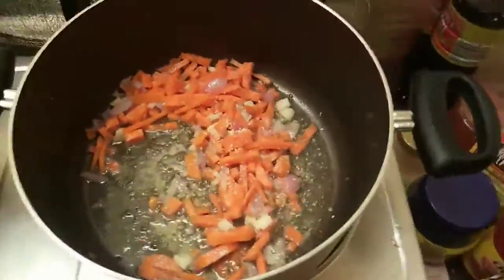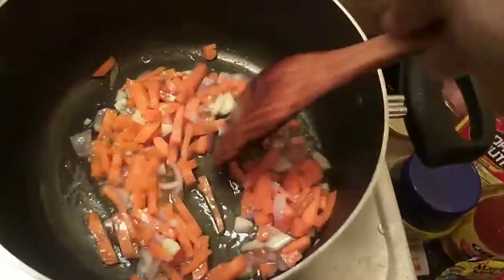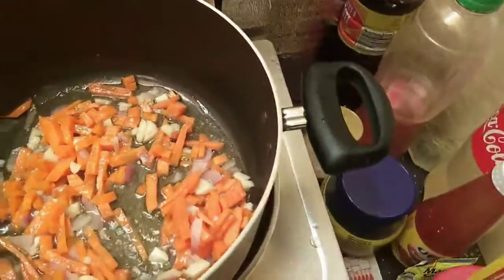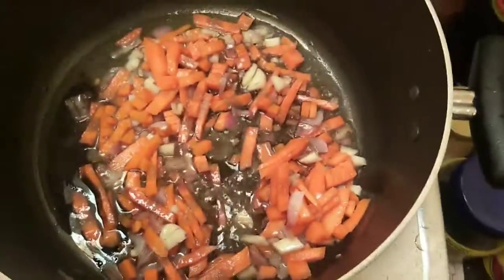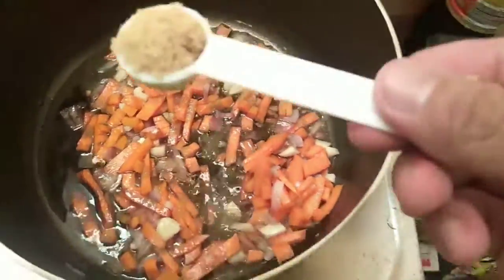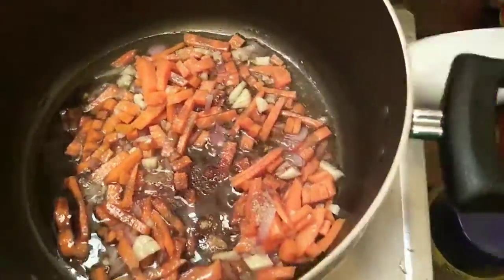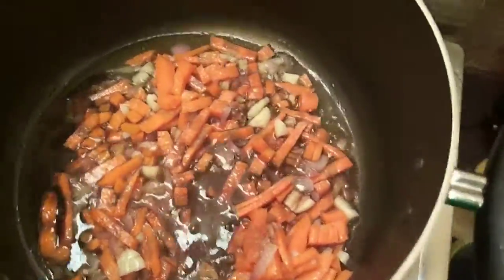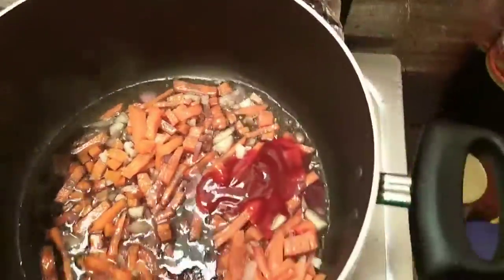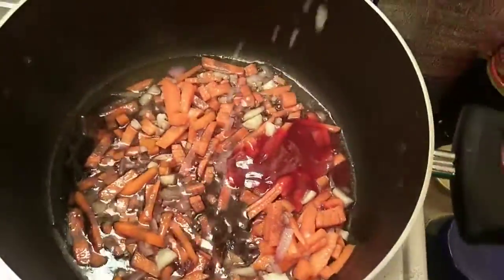Tapos, kung mayroon naman kayong oyster sauce sa bahay, mas masarap yun. Pero dahil wala kaming oyster sauce today, ang ilalagay ko is soy sauce o toyo, and asukal. Toyo at asukal — tatlong kutsara. Tapos pati yung ketchup. Tapos yung asin — i-adjust na lang, depende sa panlasa nyo.